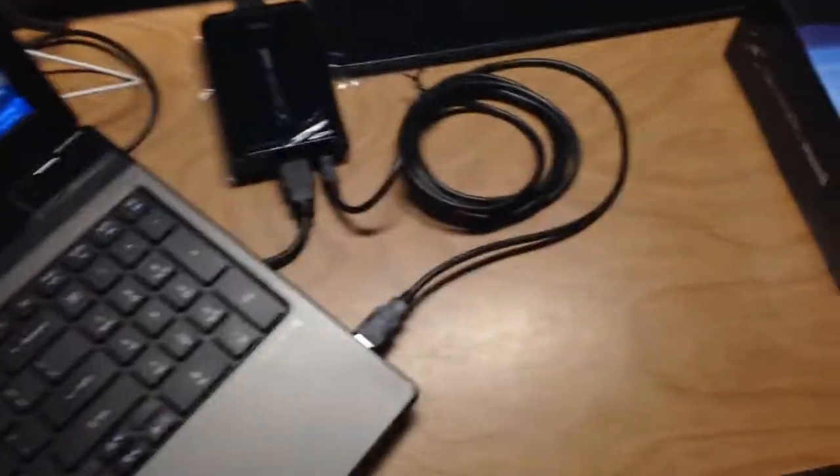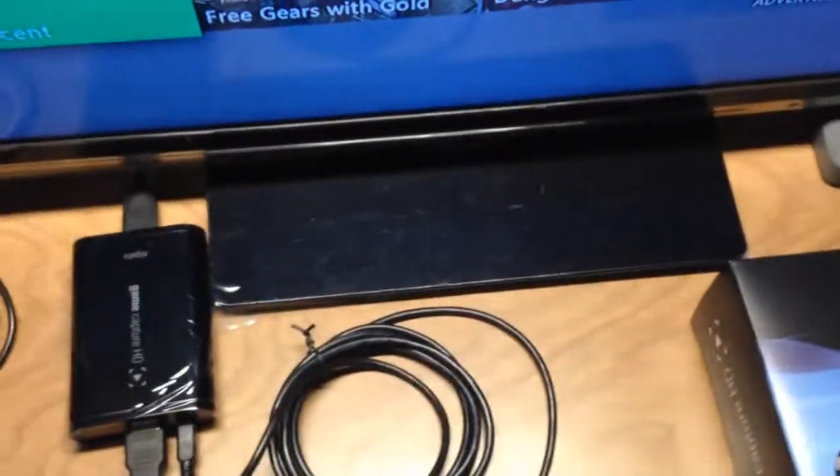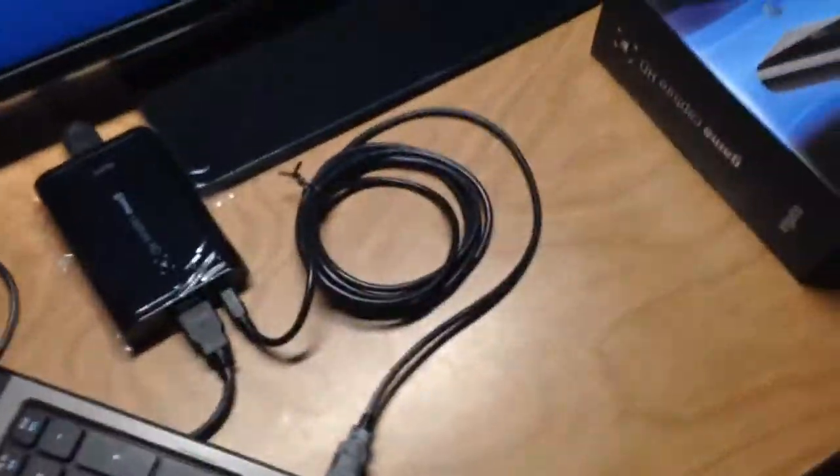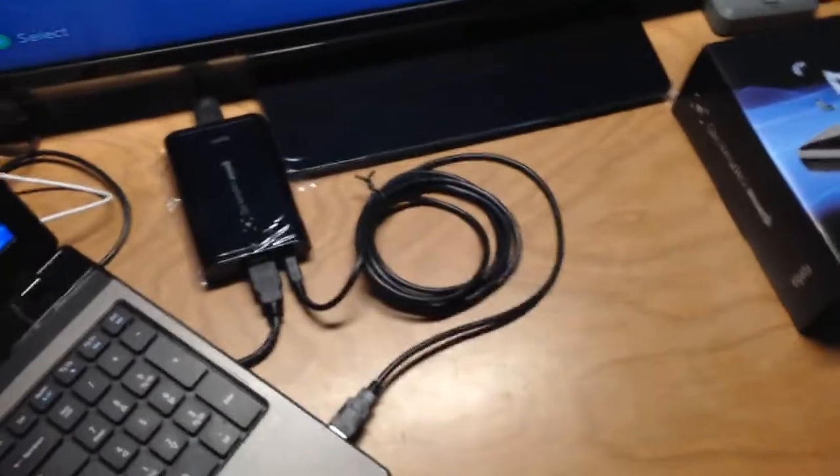And that's all you need. The HD PVR needed a power source and this one doesn't, so that makes it so much better. I'm really glad that I got this — it's way better than the HD PVR in my opinion, which is why I'm selling my HD PVR now.